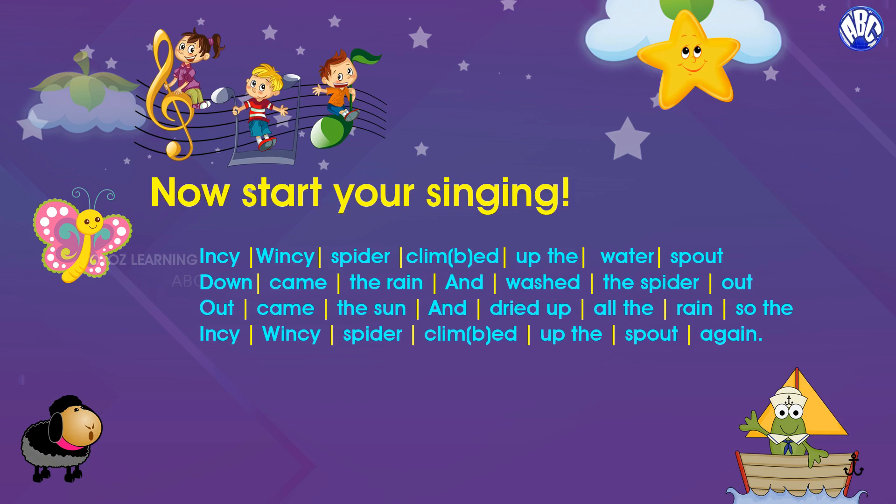Now start singing. Once you know how to add pauses between words in a line, then you would find singing quite easy.